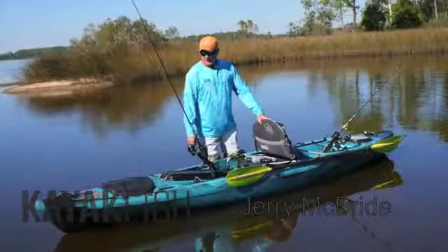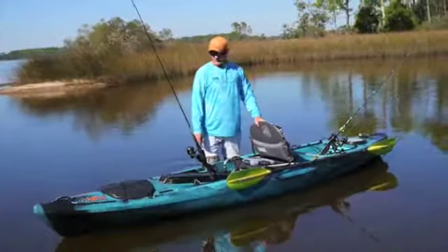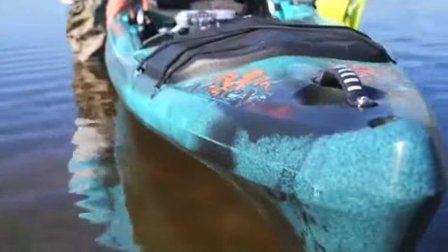Hey, Jerry McBride, Kayak Fish Magazine. Out here doing a little test drive on the new Jackson Kraken 13.5.